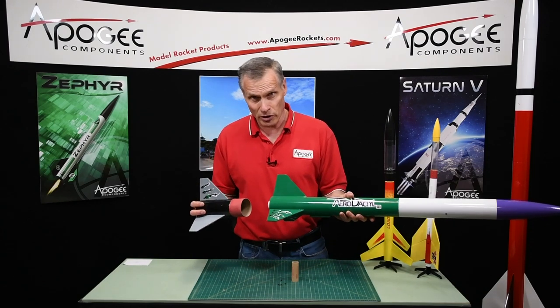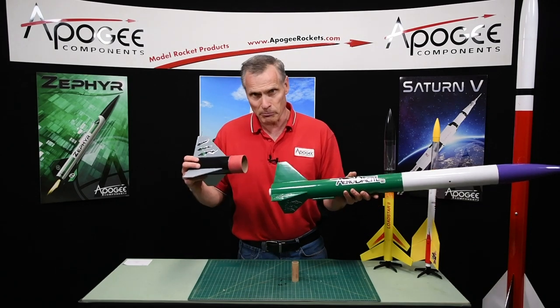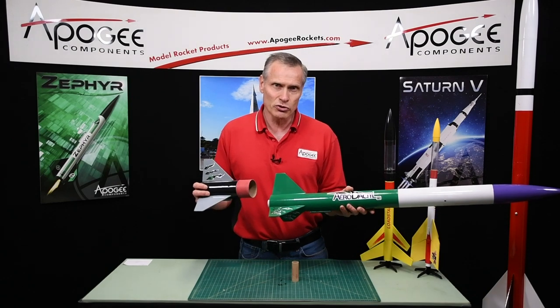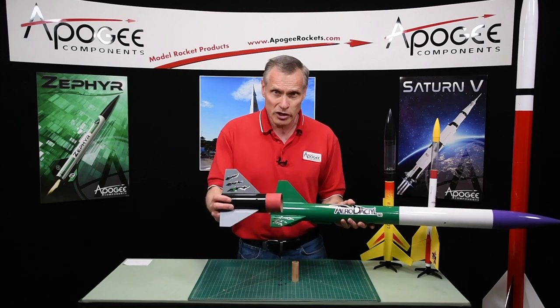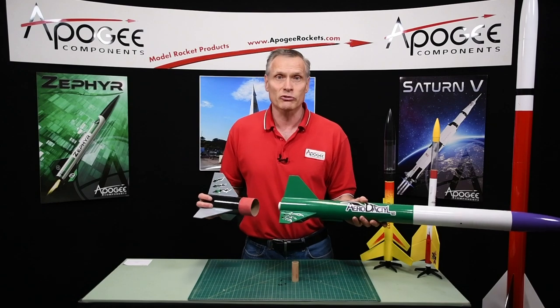If you want to learn about how to make explosive pyrotechnic bolts, we do have a newsletter that covers that topic. It's in our newsletter section — the Pika Flight newsletter — and it's newsletter number 266. So you can read about it there. But I guarantee you, you won't need it for model rocketry.